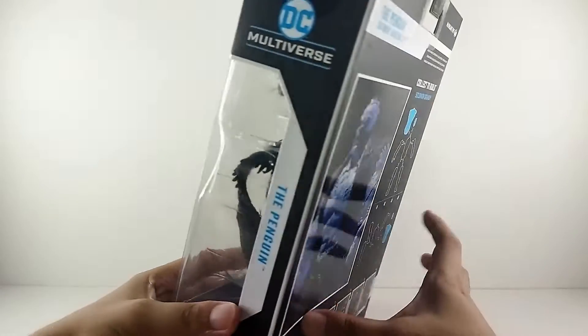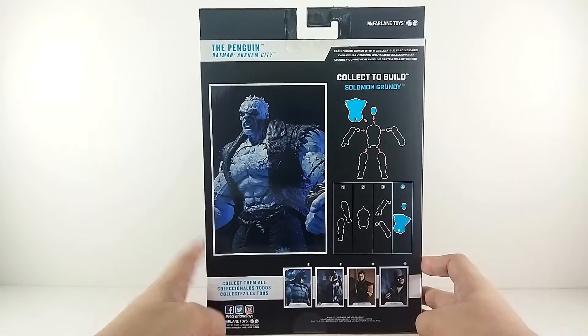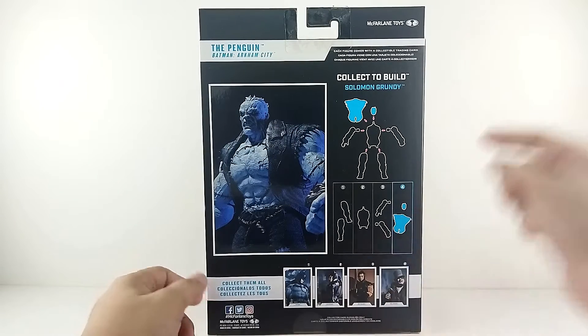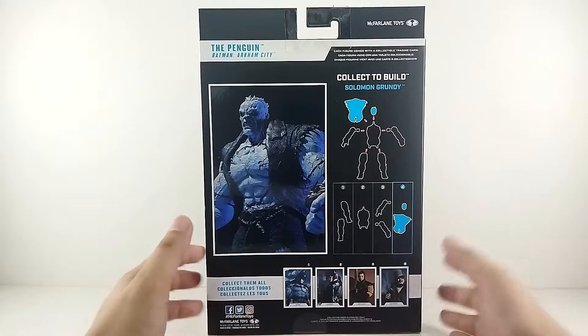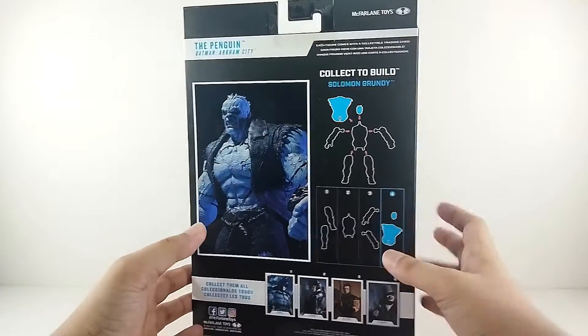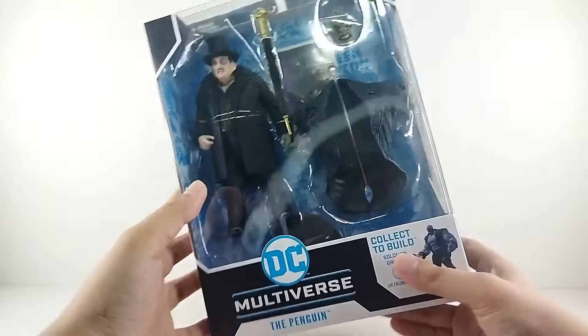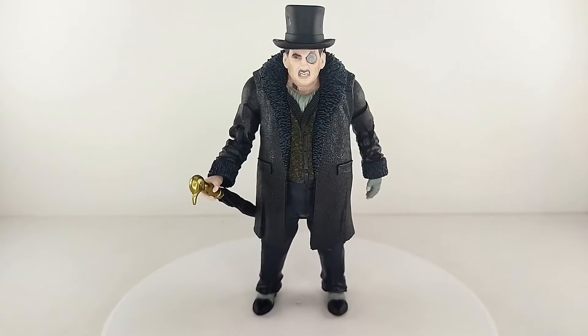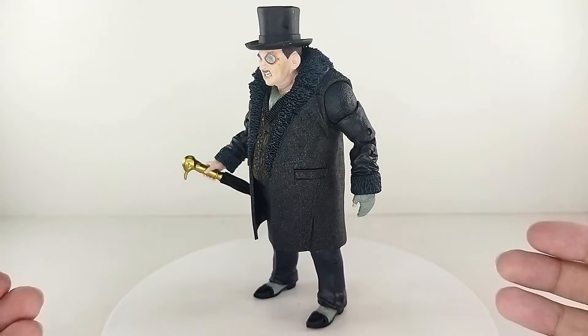Here is the back of the packaging — you got Solomon Grundy, and it says he comes with the head and the jacket or suit kind of thing for Solomon Grundy. Looking really really dope, so let's go ahead and open this figure up.